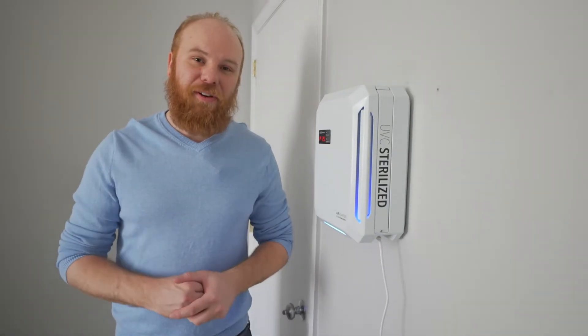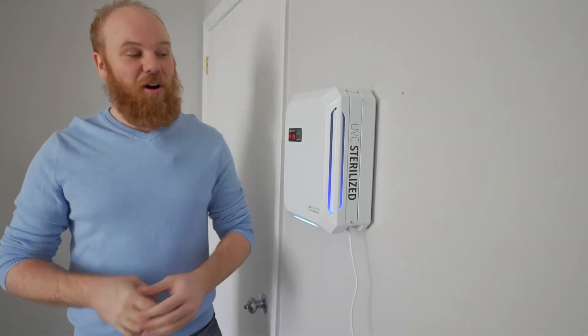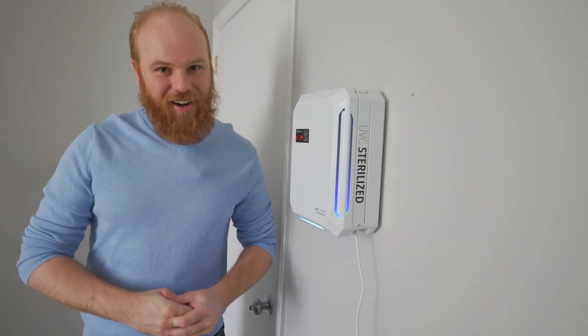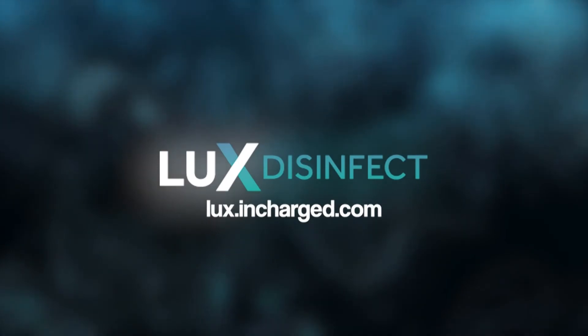To sum it all up, this air purifier provides the best value with the most strength for the size of the device. If you want to learn more or find out how to order, visit us at lux.incharge.com. For more information on the Lux line of disinfecting solutions, visit lux.incharge.com. We're committed to doing all we can to provide you the tools and resources for a healthier and safer world.